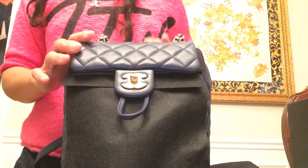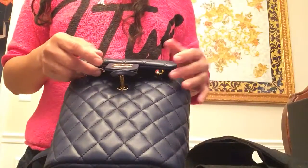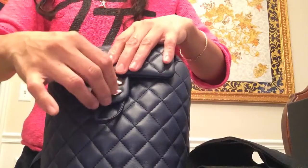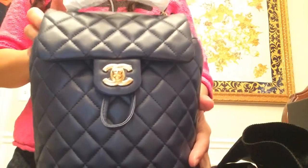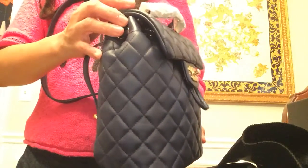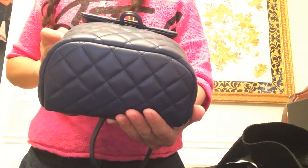It's a lambskin leather and it comes with gold hardware. Here is the front. There are a lot of reveals and unboxings of the Urban Spirit out there, but as I said, this is the mini size — you'll mostly see them in small and medium sizes.